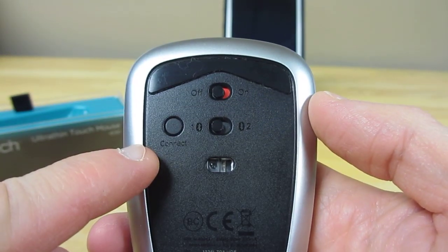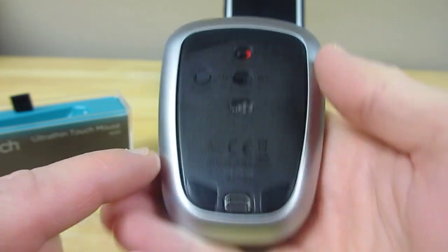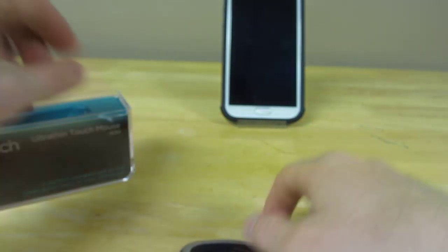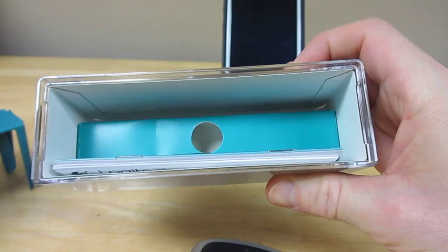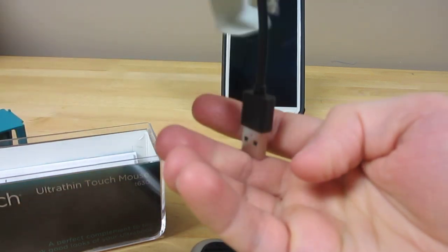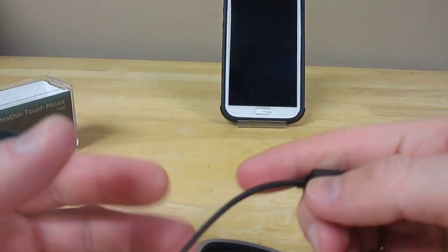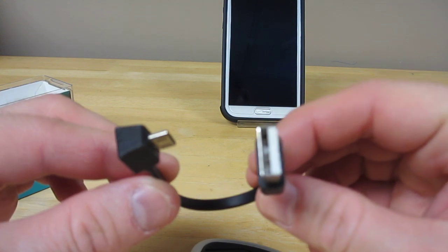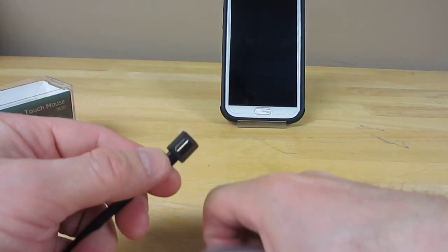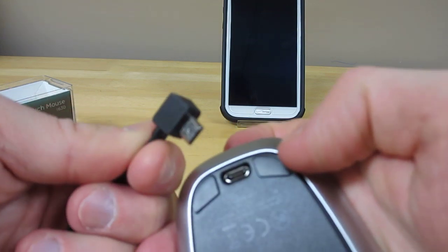There's a connect/pair button and a micro USB charging port. As part of its accessories, it comes with a short USB cable — full USB to micro USB — for charging.